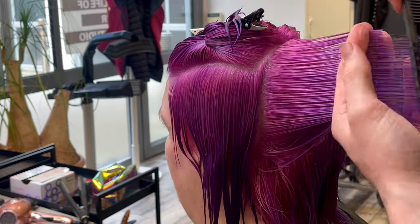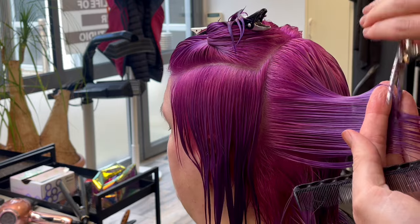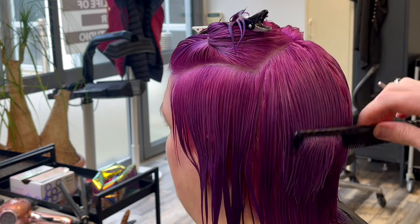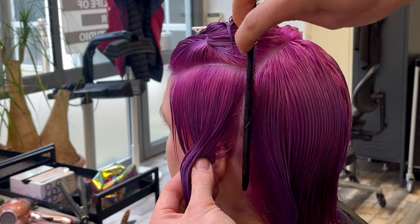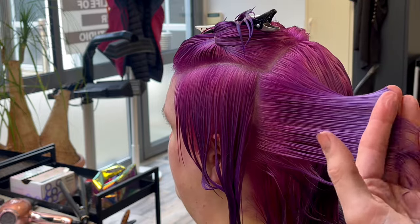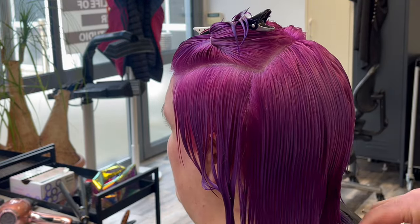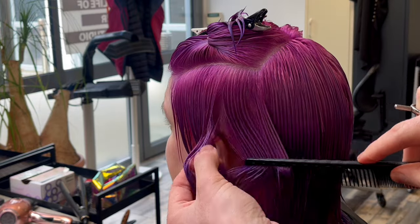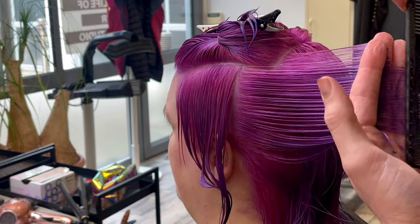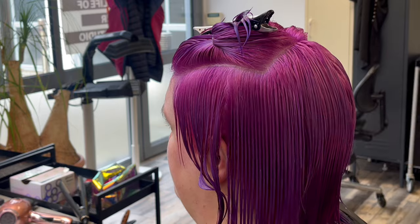The extended length of the perimeters is all created by cutting a square line. Underneath, we over-directed the hair backwards, and we're doing exactly the same thing on subsequent sections — pulling the hair back, creating extra length towards the face. The main reason is because of the wolf cut/butterfly cut shaping we see around the front. We want to leave more density in that area by over-directing the hair back because we are going to remove a lot of weight from that area. Over-directing the hair back is a very good way of protecting the weight and length as we travel towards the face.